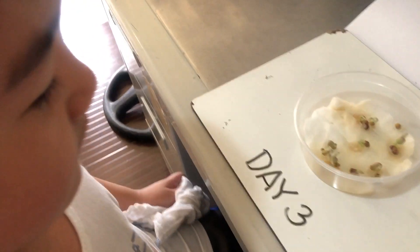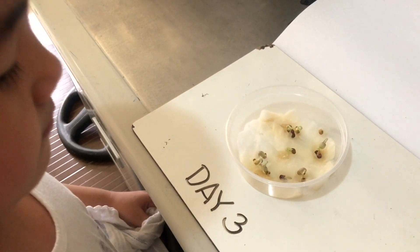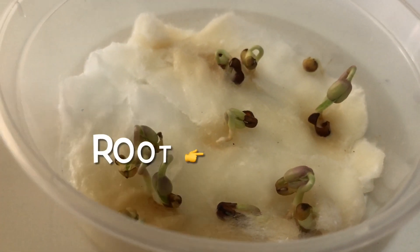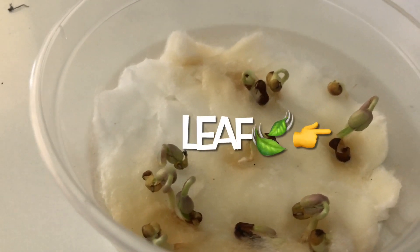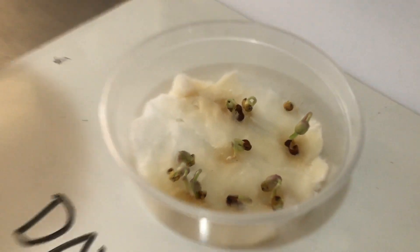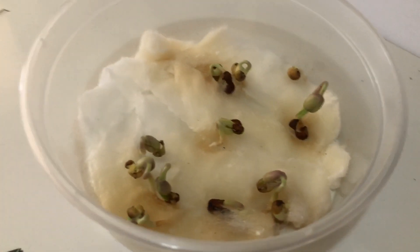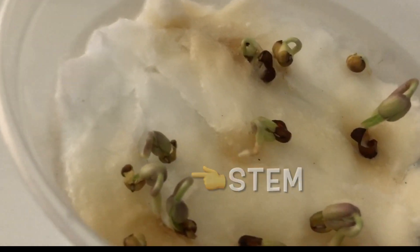What can you see? I just see the seed that broke. Can you see the root? Yes! And then it has a leaf. Really? Yes. Wow! This is the leaf. And then what's this here? It's like a small stem.